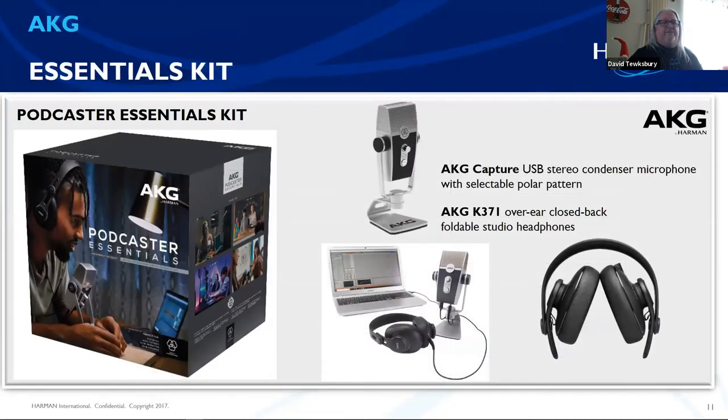Now we're going to switch gears and get into some fun stuff. That's the AMX side, which I know well from my years as an integrator and sales rep for Harman. We have what we call the Podcaster Essentials Kit — and with everything that's happened with the pandemic, this is a really good kit. For the money, you're getting a really high-end audio kit that can make your meetings amazing. This kit comes with our new Lyra USB microphone and the AKG K371 closed-back, foldable headphones — these are wired, not Bluetooth, and I'll explain why later.